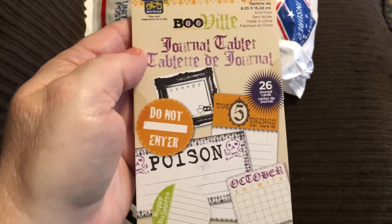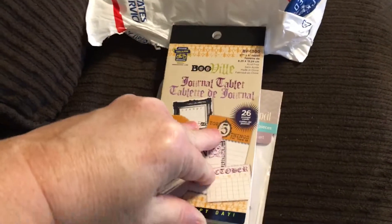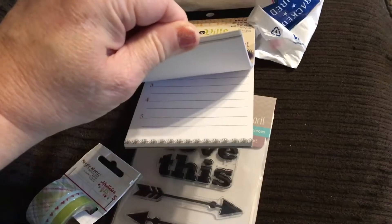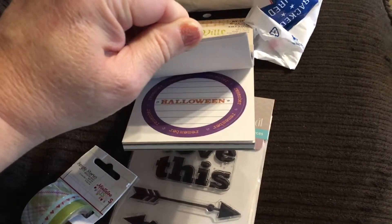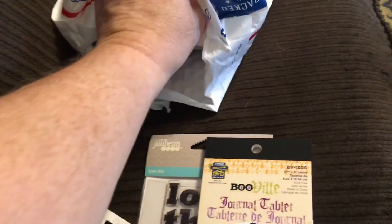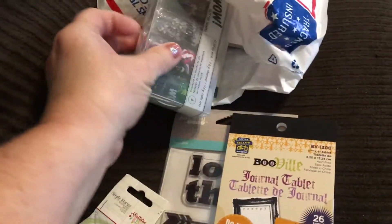There's a Booville journal tablet by Little Yellow Bicycle. There are stickers — all Halloween themed! Wow, there's quite a few stickers in here. Very fun, I can't wait to use that.